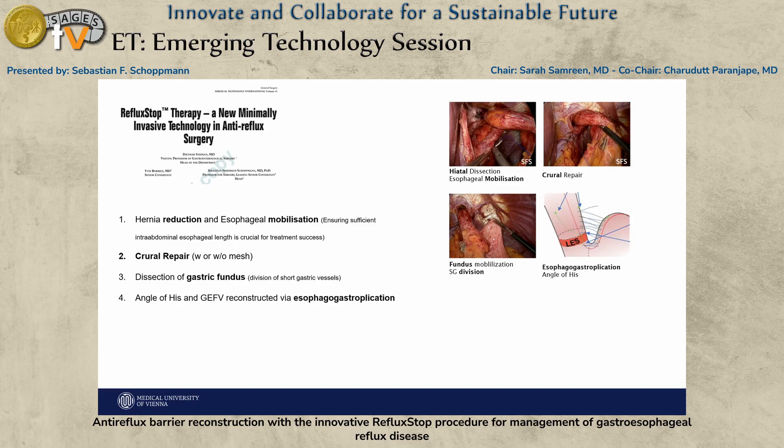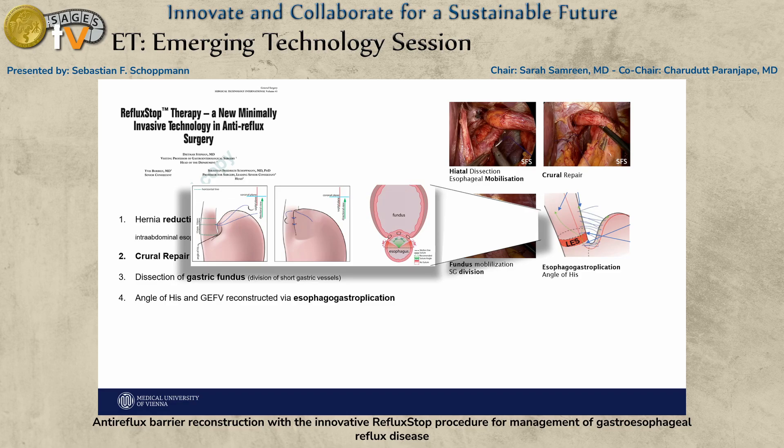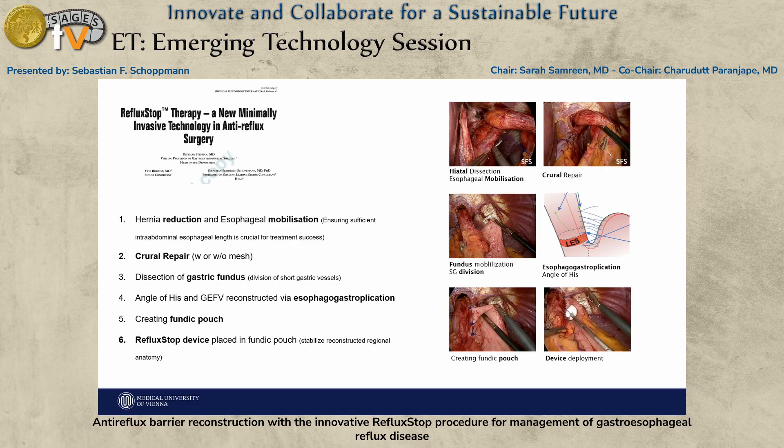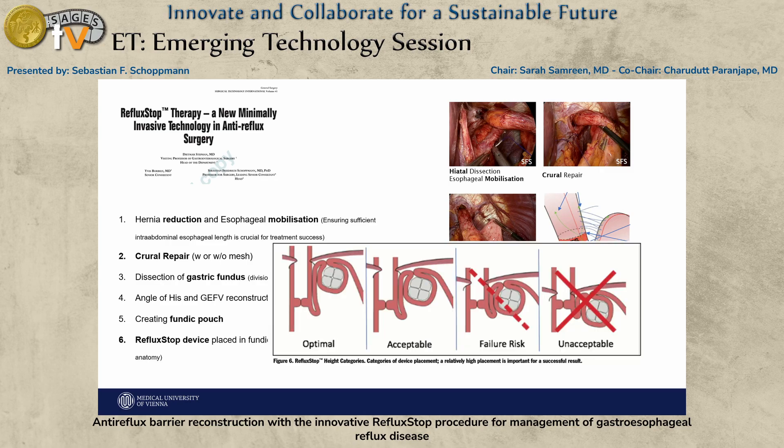Then you do fundal mobilization, followed by a gastropexy of the stomach to the esophagus. There's a special technique here: you want to really create approximately a 90-degree fundoplication on the patient's left side, while being careful not to touch the vagal nerves. Then — specific to the RefluxStop procedure — you create something like a fundic pouch.